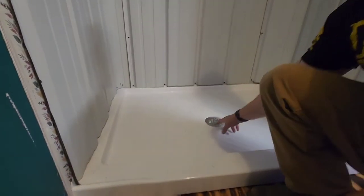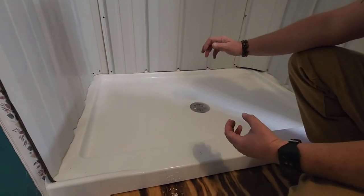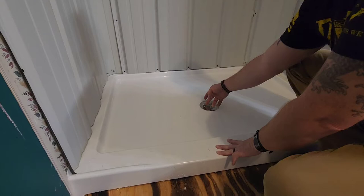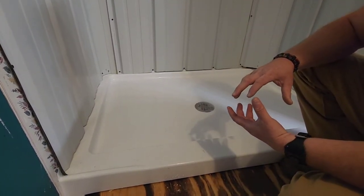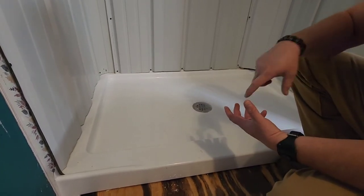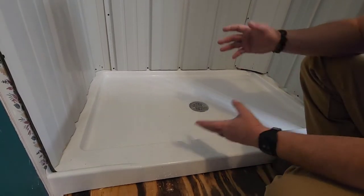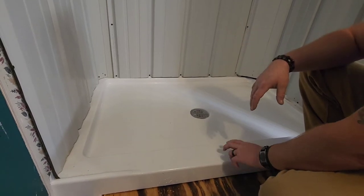Once we got the old one out, we put the base in and hooked up the drain, which was fairly simple. I bought an offset drain — if you're not good at plumbing you might need some help, but if you're handy it's doable. A lot of drains will screw in if they have threads. This base was $225, which I didn't think was too bad.